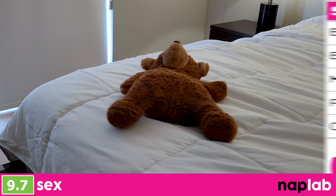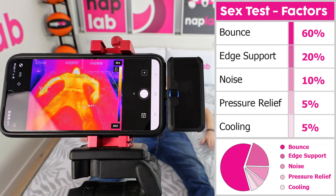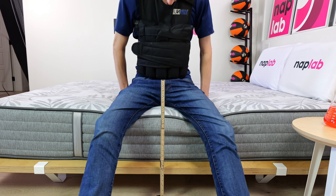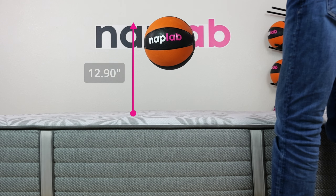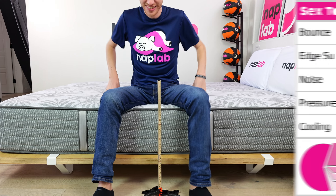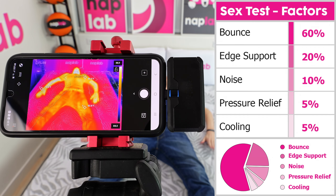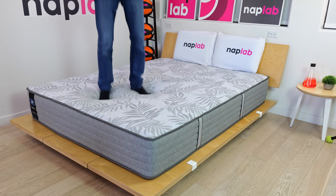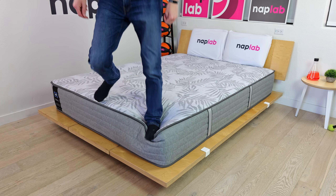Our sex test uses a weighted formula to assess sex performance. Higher bounce and more supportive edges are the most important factors, with noise, pressure relief, and cooling being lesser-weighted inputs. When it comes to sex, the Sealy Posturepedic Carver does far more right than it does wrong, ultimately receiving a high score of 9.7 out of 10. The very high bounce at 12.90 inches and exceptionally good edge support carry the score, accounting for 80% of our overall sex performance score. That said, pressure relief and cooling leave much to be desired. While the mattress creates plenty of bounce-back to help keep sex partners in rhythm, it just isn't tremendously comfortable — some may find the level of firmness simply too severe.